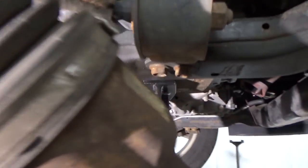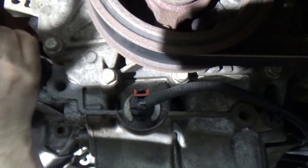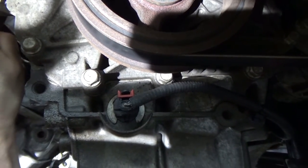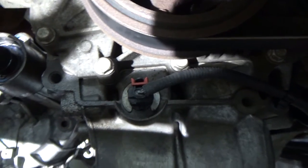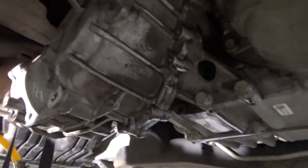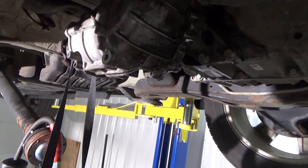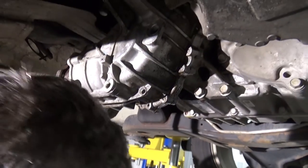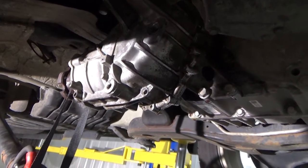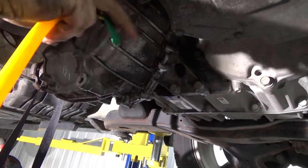There we go — like so. Line up the long shaft, then line up the short stubby shaft. There we go. As you saw from inside of it, there's no clutch packs or anything. So you literally just fill it up until it comes out of the fill plug.